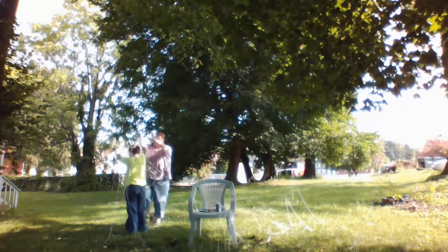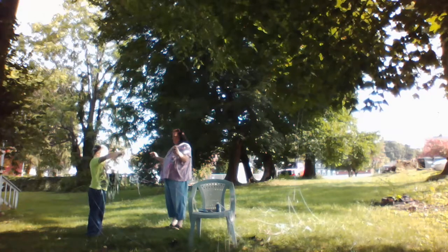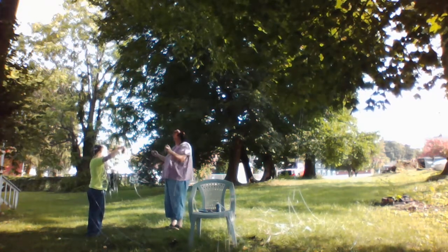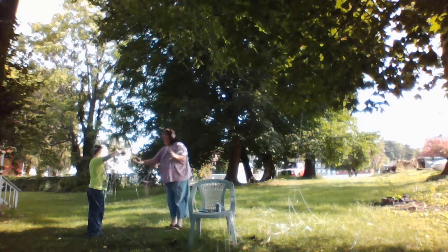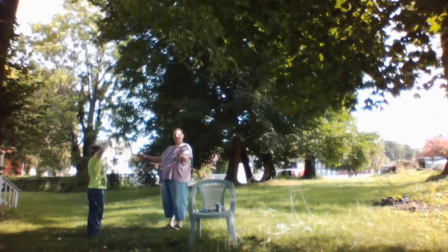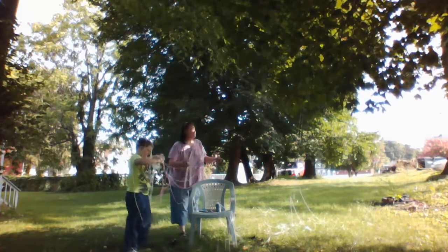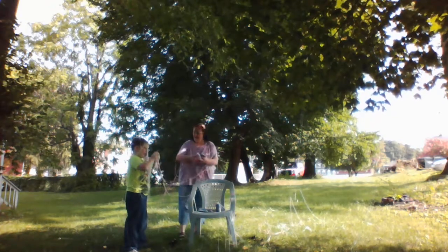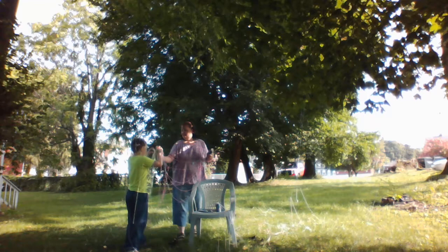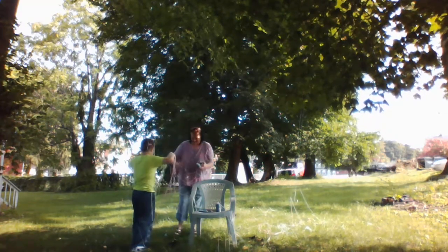Mom, stop. Sit, stop. I lost my hands. Spray! Hey Mom, me too. Oh, this is yours. Mine barely did anything. Look at all the silly string. Look what you did. I can't even fire anything.